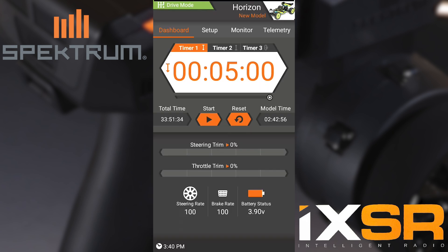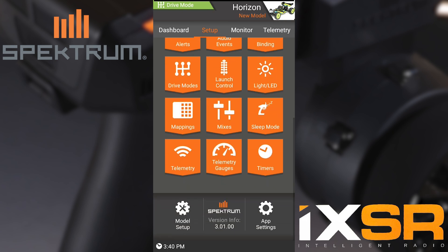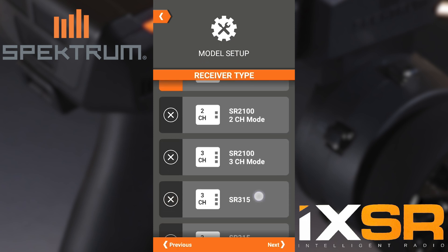First thing we're going to do to set up four-wheel steering is we're going to need to set up the model itself. First we're going to go to Setup, then scroll down to Model Setup. Here we can name the model and choose a receiver — in this case I'm going to do a 315.